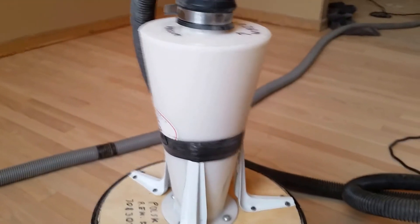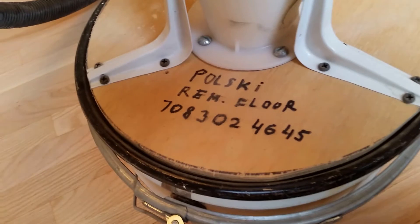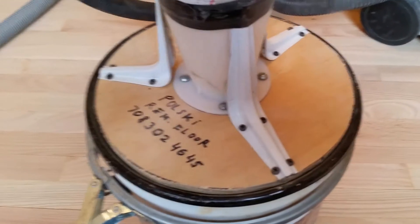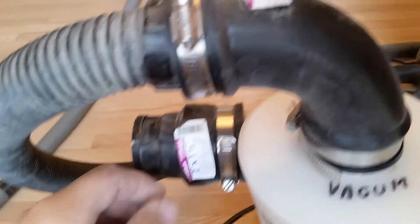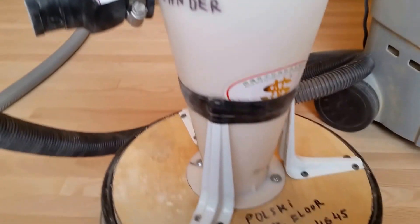Other plastics I saw online were kind of expensive and flimsy, but this will last a long time and it's pretty cheap to do yourself. Just make sure you reinforce it — this is just electrical tape here, and a couple of screws hold it in place. You can make it fit whatever hoses you've got. I'm going to get a clamp with a wing nut so I don't need a screwdriver. I also marked which part goes to the vacuum and which part goes to the sander, so my guys don't get confused.